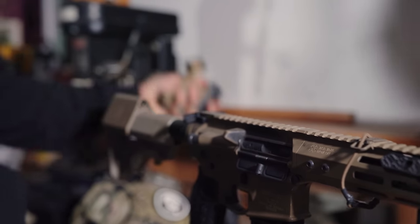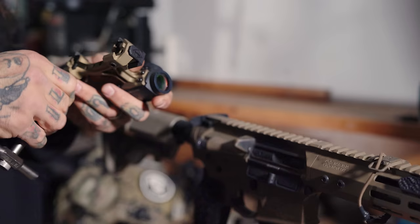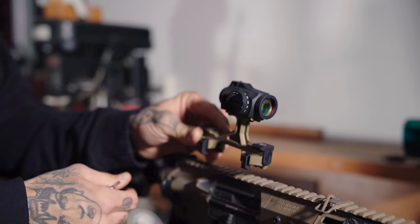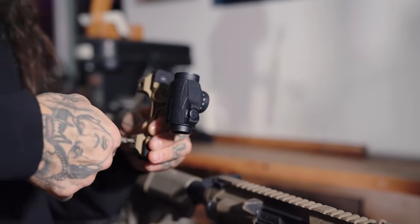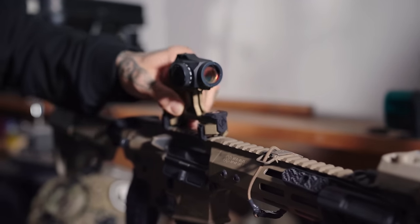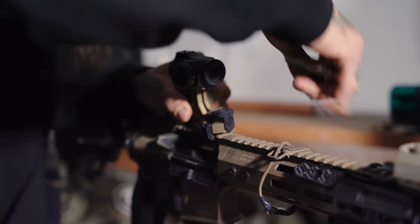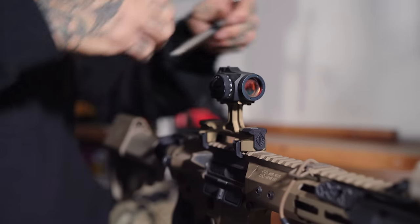What's cool about these micro mounts is that it is reversible and it does do something different when you reverse it. In this configuration we've got it set for that forward lean, running it as a standalone optic mount. Recoil lugs front and rear, and these mini clamps are stainless steel, so you can really torque into them without worrying too much. Get it configured there — standalone.